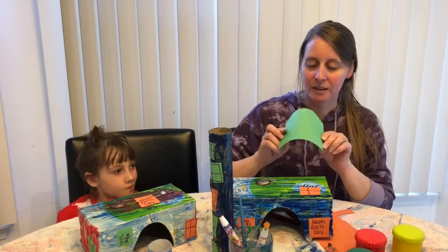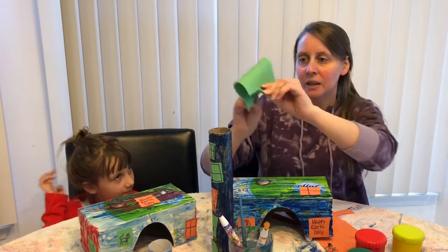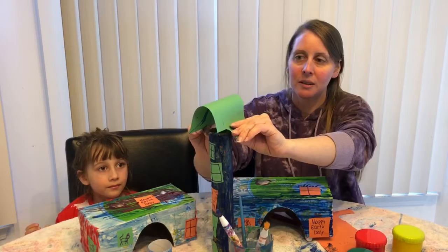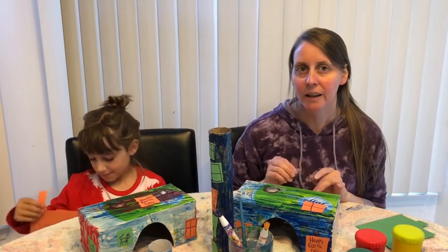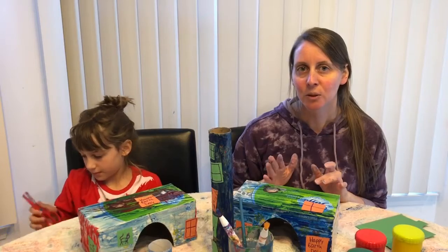If you want, all you have to do is take a rectangle and you can tape it onto the top. So we're going to let these dry for now, and we will show you what they look like when they're all done.